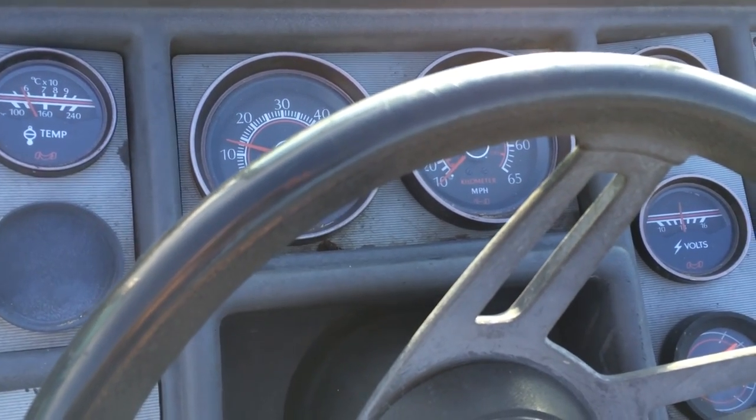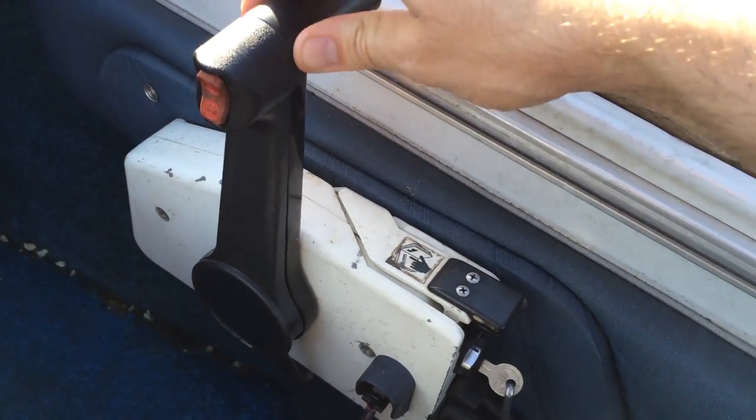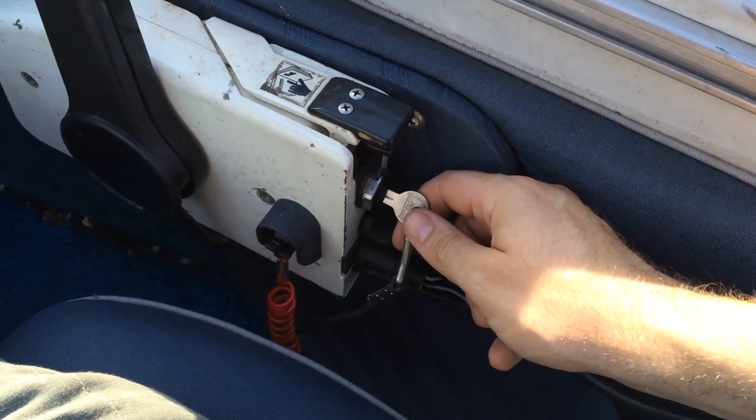Once the engine's running, you can reduce the lever to idle and then you're ready to use the boat. To shut off the engine, just turn the key to the left and it will shut down on its own.